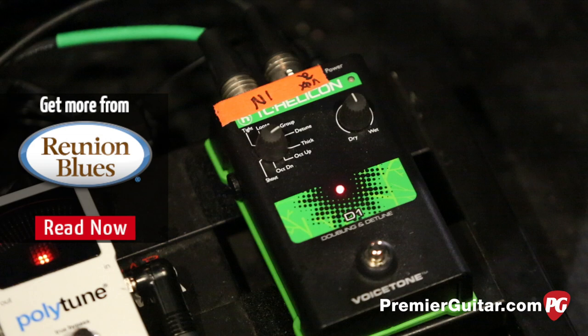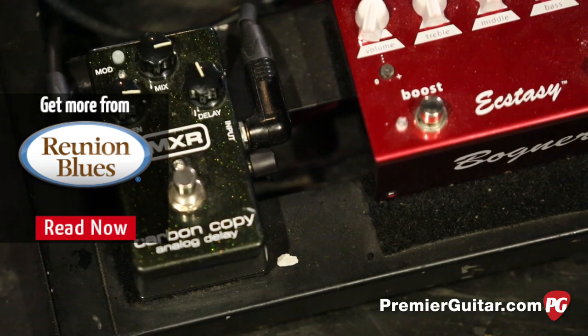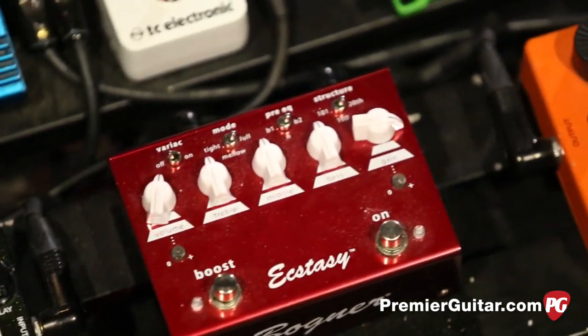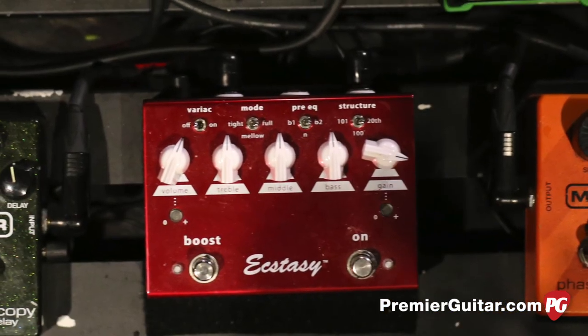It's not even hooked up to the guitar chain at all - that's just on the board. It's a mic pedal. And then into a Carbon Copy delay. And the Bogner Ecstasy Red pedal for drive - that's the main distortion. And it's got a sweet boost on there also.